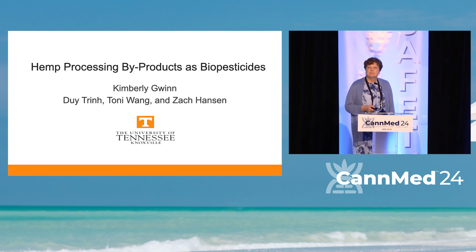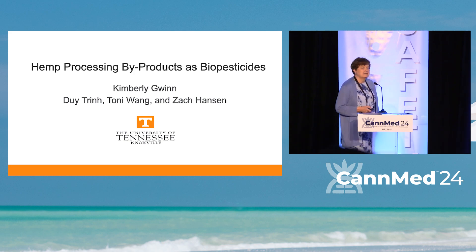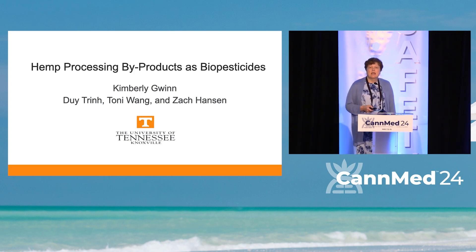Dewey Twinn is an undergraduate researcher in my laboratory. He did the work on the army worms that we'll discuss later. Tony Wong is a professor and institute professor at the University of Tennessee in the Department of Food Science. She and her lab developed the technology to make the nanoemulsions. Zach Hansen is a plant pathologist who did the work on powdery mildew. He was at the University of Tennessee and is now associated with Cornell University.